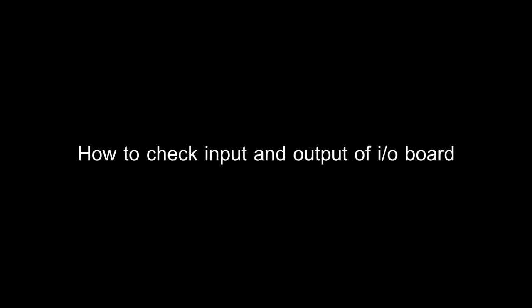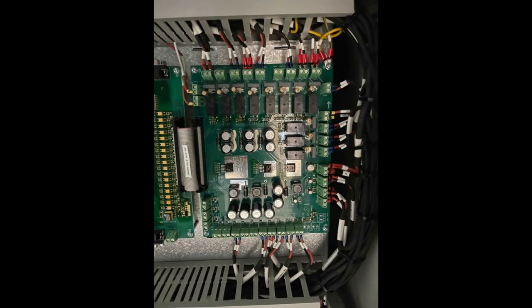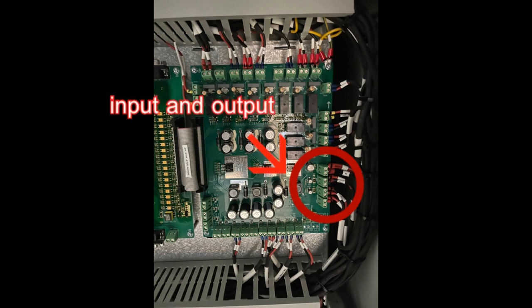How to check the input and output of the I.O.Bot. This video covers the appearance of the I.O.Bot and its input and output connections.